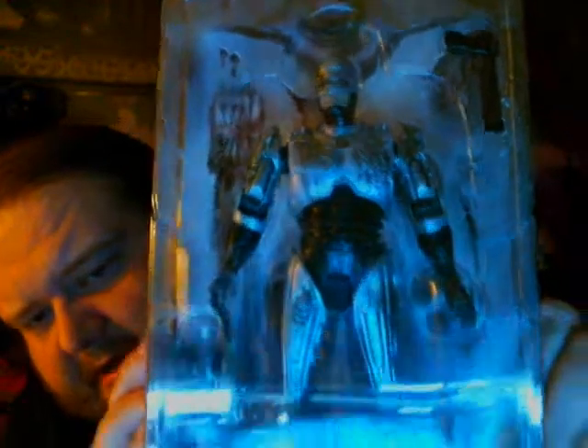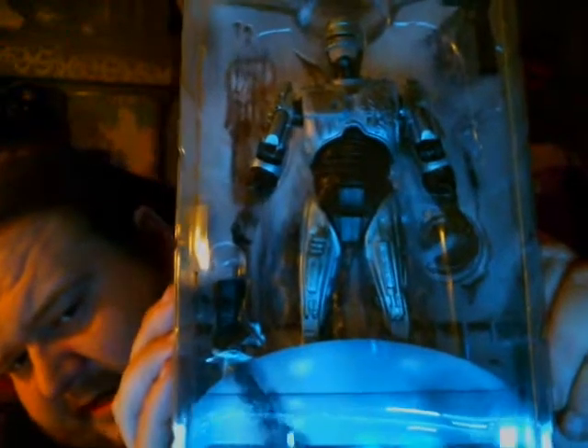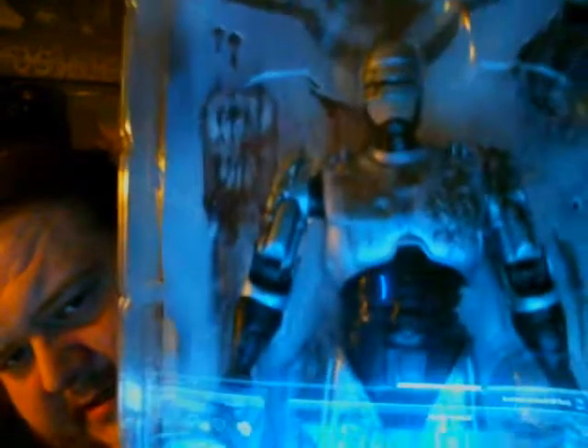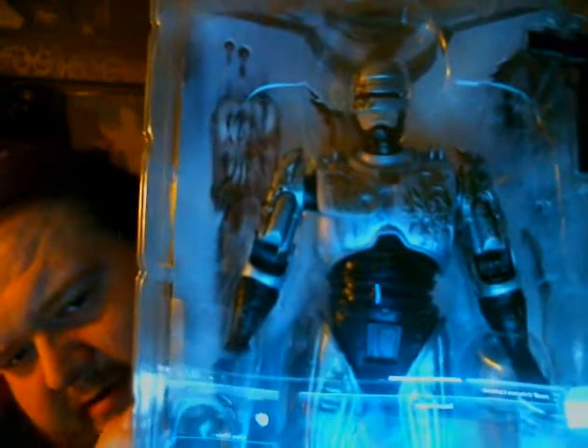You got the Auto-9 and the alternate hand with the data spike in it. There's Robocop close up, with the battle damage all over him.